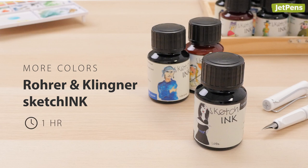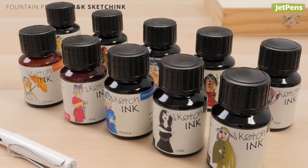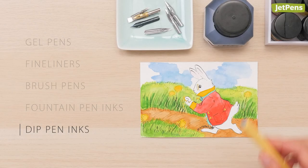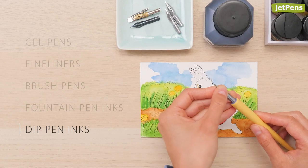You can also get Platinum's pigment ink in other colors. If you need even more colors, check out Aurora and Clearness sketch ink fountain pen ink. It comes in both subdued natural tones and bright colors that pop.